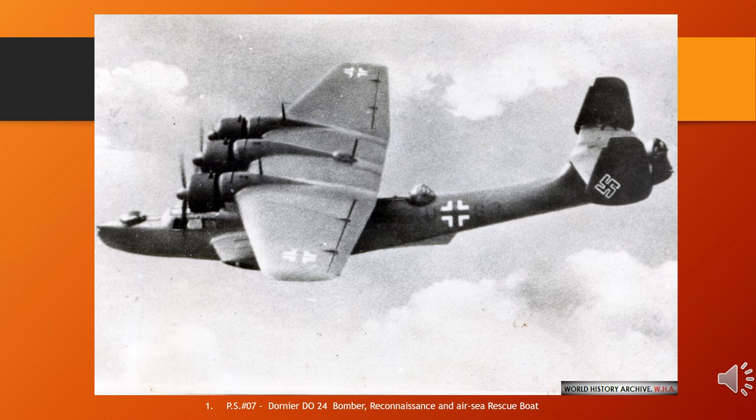Bombs could be carried under the aircraft's wings, while defensive armament consisted of three gun turrets, one each in nose, dorsal, and tail positions. In early aircraft the turrets were each fitted with a machine gun, but later aircraft carried a 20mm cannon in the dorsal turret.